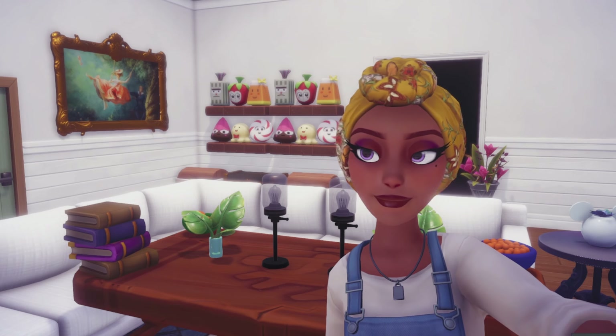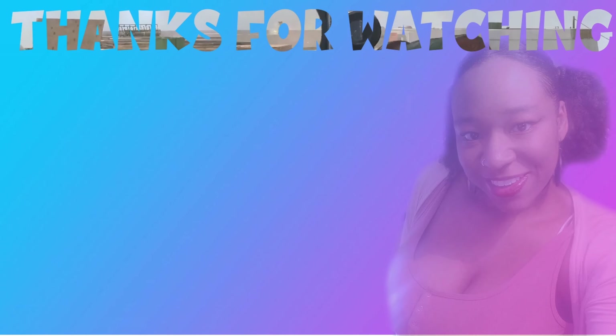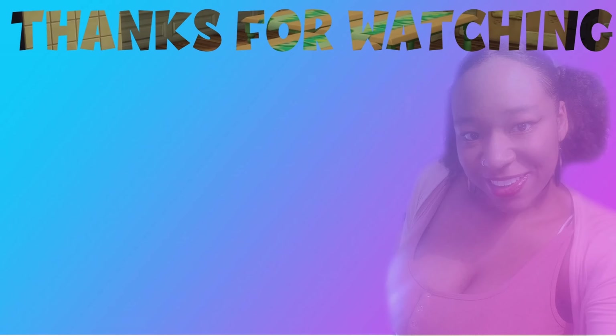Thank you so much for watching, guys. Good morning, good evening, good afternoon. And I'll see you soon. Bye.